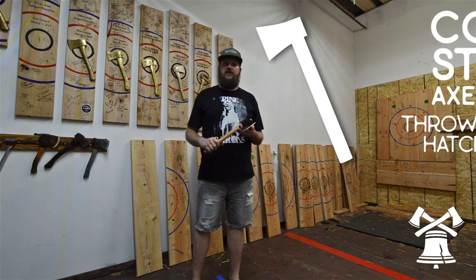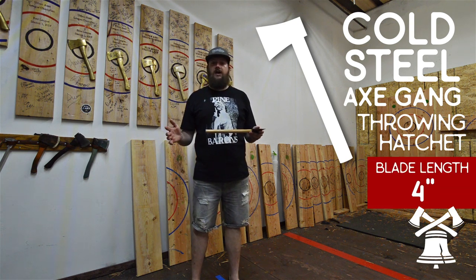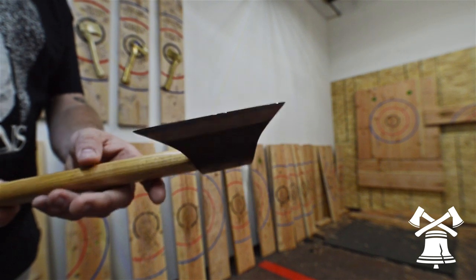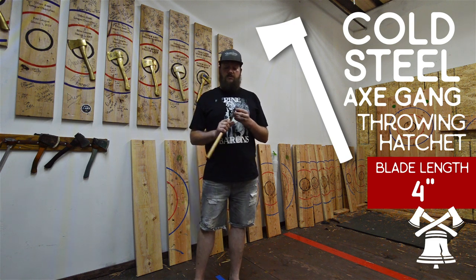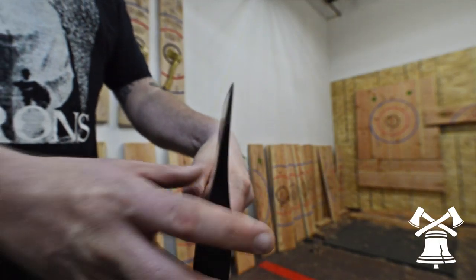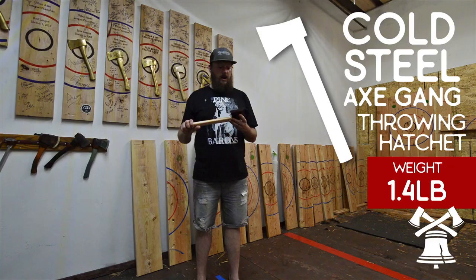Number 4 on our list is the Cold Steel Axe Gang Hatchet. It comes with a 20-inch handle, so most people cut them down — I run mine at about 14 and a quarter inches. The head weight is 1.4 pounds with a blade length of 4 inches. These are a throwing hatchet — they were designed that way — so it's a very thin, straight flat blade. They're great for sticking toe, heel, or straight on. Because of the thin blade, it has a tendency to stick very well on new boards, and with the 4-inch blade, they're great for clutch.